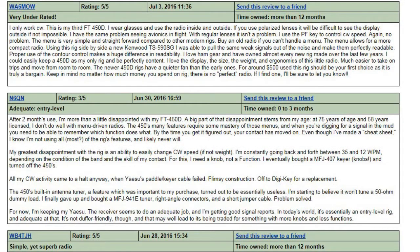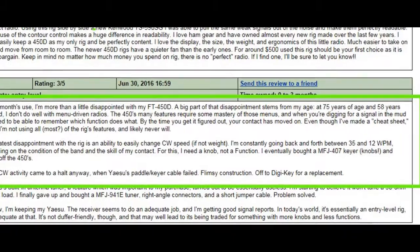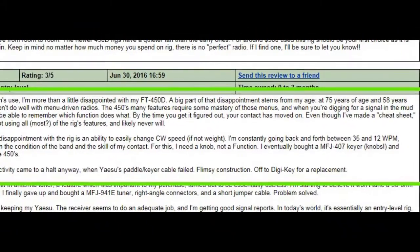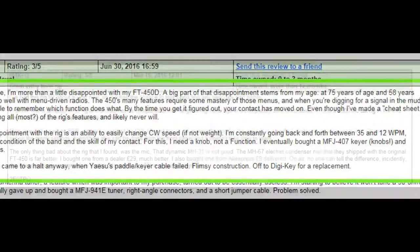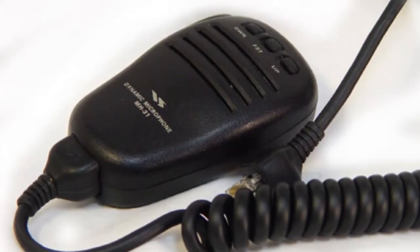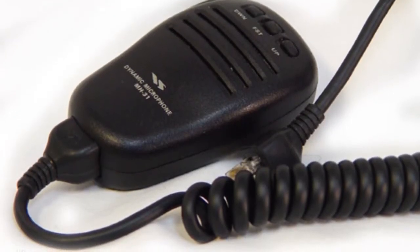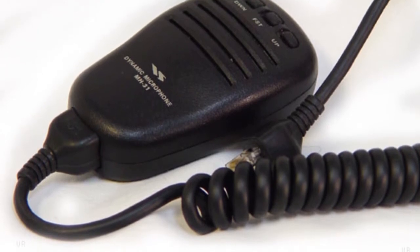One slightly elderly reviewer didn't like the fact that a lot of the options are menu-based and felt the radio could do with more knobs and buttons — but that's modern radios, I'm afraid. One thing that did come up was that generally people didn't like the standard microphone that Yaesu supply. The microphone in the box is the MH-31A8J.